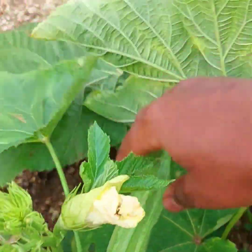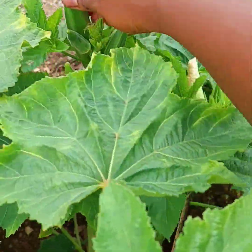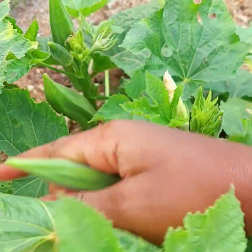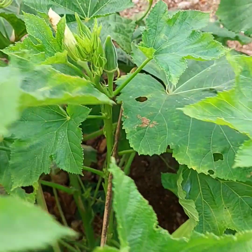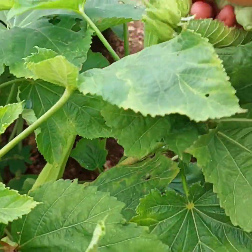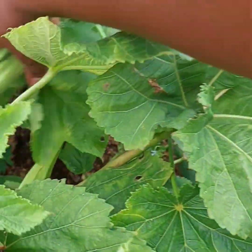Wherever you grow your okra, you should make sure that it gets enough water, and that will promote maximum production. Another thing: grow your okra where it will receive direct sunlight.